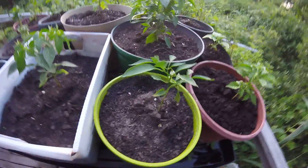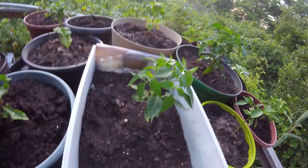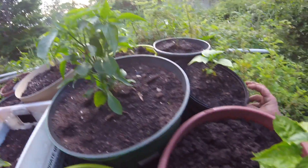Time for another update on the pepper plants and everything else. It's been a while since I've done one of these, so things have changed quite a bit.